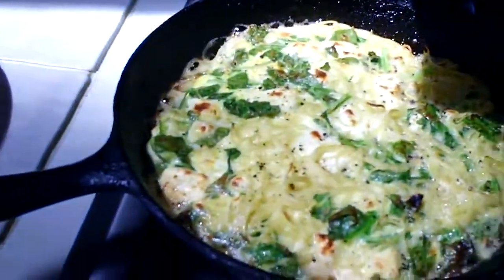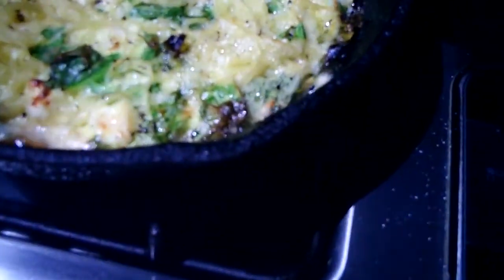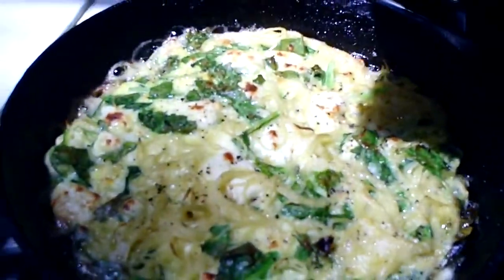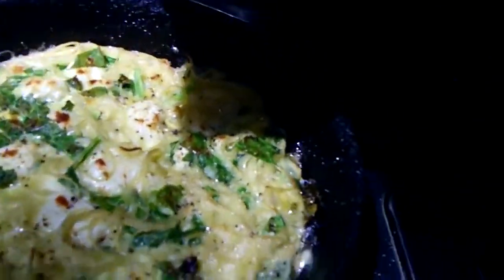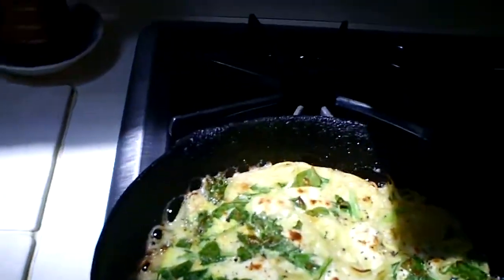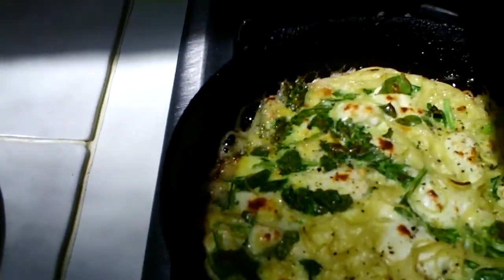I put the egg pasta mixture in the oven to broil a little bit. I cooked it in the pan for a while, but in order to get the top a little bit more cooked and a little brown here and there, I put it in the oven to be broiled. And as you can see, it looks absolutely delicious.